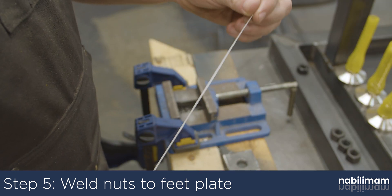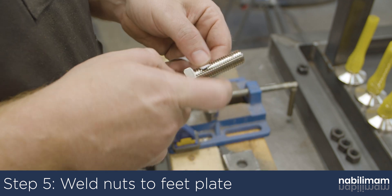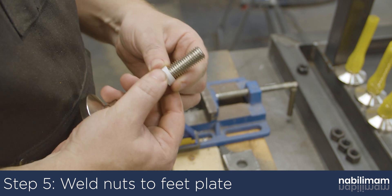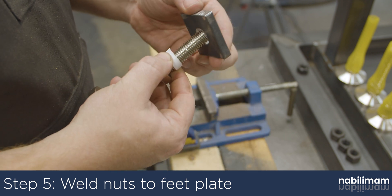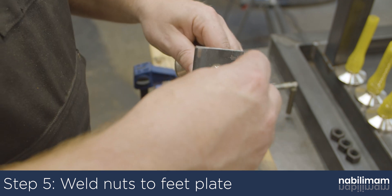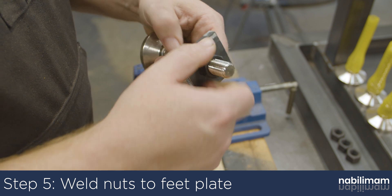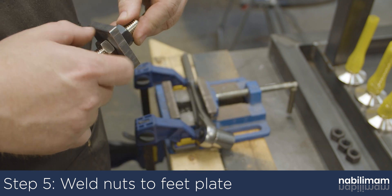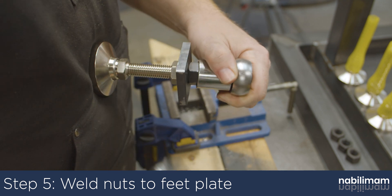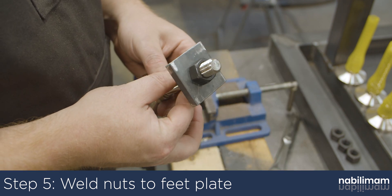With all the holes drilled out, we need to locate the nuts that the feet will screw into. We will use a little trick where we wrap the foot with some cardboard strip until it's about 3/4 of an inch in diameter. Slide the foot and the cardboard into the hole, and then tighten down the nut. Since the cardboard strip is wrapped continuously around the foot, it will be positioned in the center of the hole. Even if the weld pulls to one side or the other, the cardboard won't compress enough to allow the threads to hit the plate. Once everything is bolted together, tack the nuts in place with three tacks. Pull the foot out along with the cardboard and finish welding the nuts to the plate.